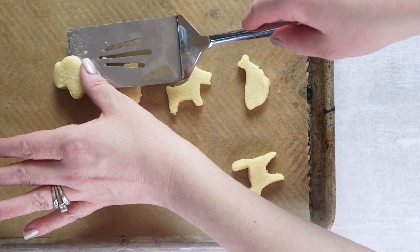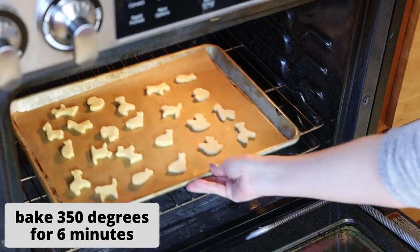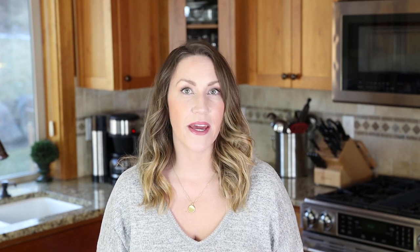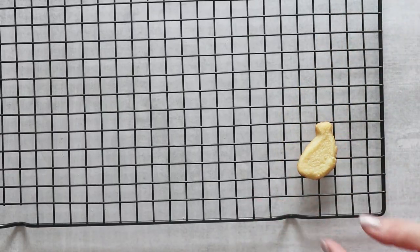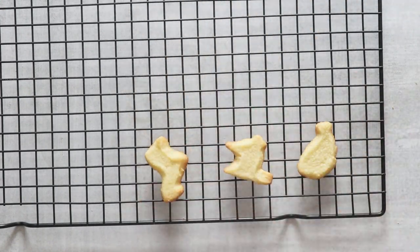Place your animal shapes on a parchment-lined baking tray and put it back in the refrigerator for another 15 minutes or so to cool. Now it's time to bake our cookies — we're going to put them in a 350-degree oven. Remove the animal cookies from the oven and let them continue to cool on the baking tray for about two to three minutes before transferring to a wire rack, and let them cool completely.